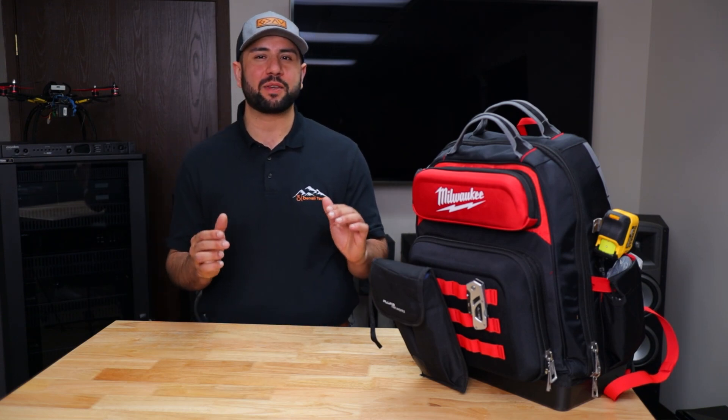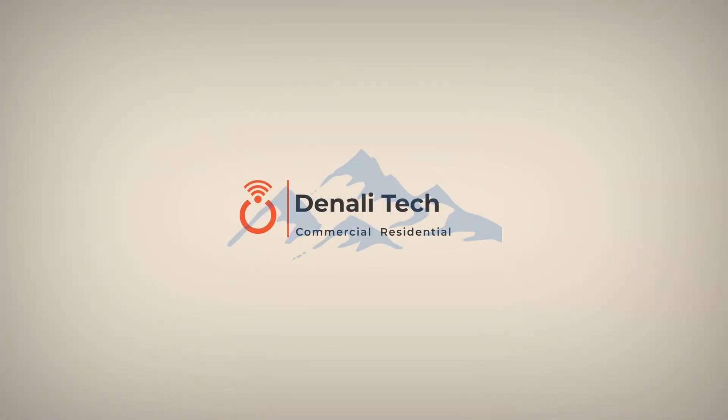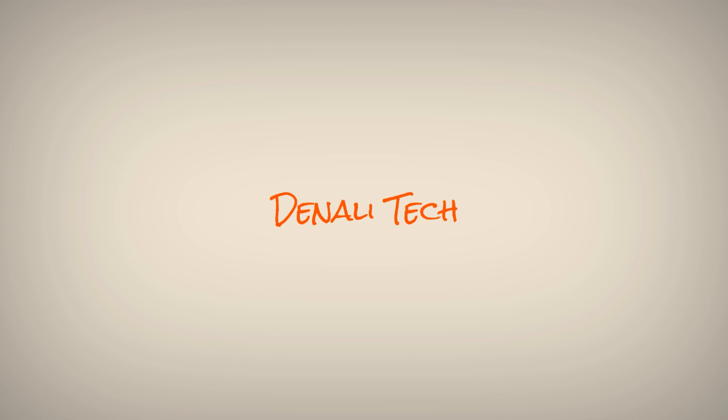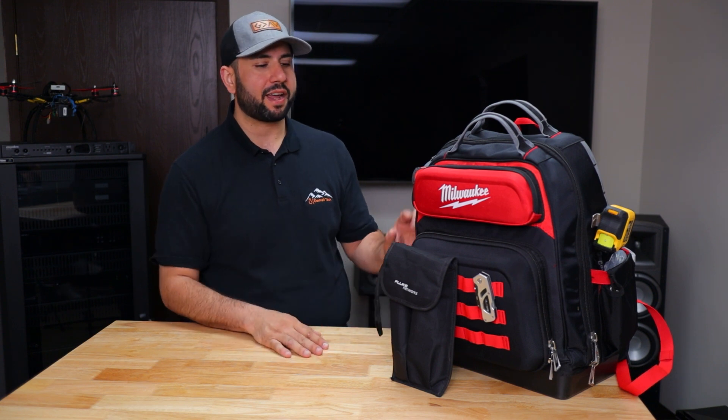Hello everyone, welcome back to my channel. Today I am excited to show you what I have inside my tools backpack and all the tools I carry with me as an AV technician. If you are interested in audio video technology and you're considering a profession in the audio field, this video will give you a great idea of what to expect. So let's dive in — we're going to start with all the tools around the backpack and then go inside.